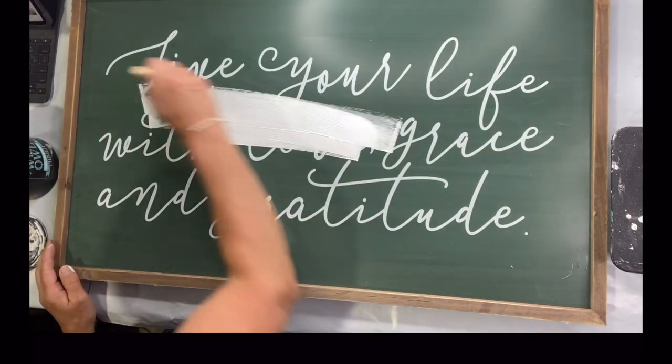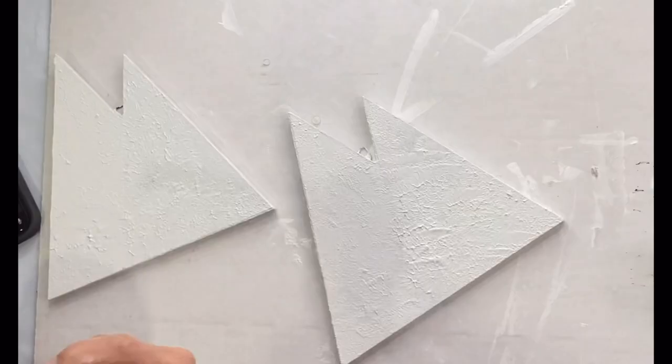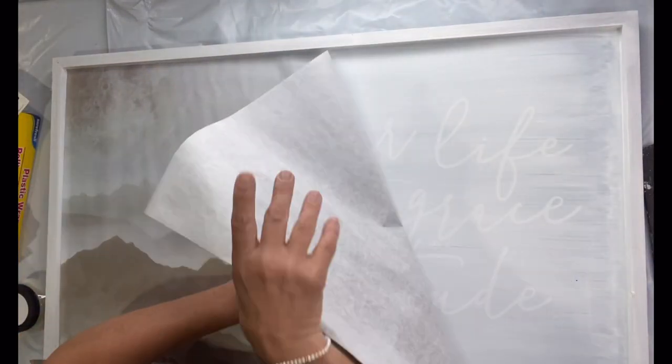I found this plaque in the clearance section at Hobby Lobby — I think I paid ten dollars for it — and I painted the interior with the Wise Owl white primer. I believe I did two or three coats to cover all the lettering.